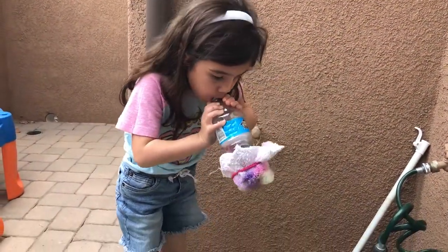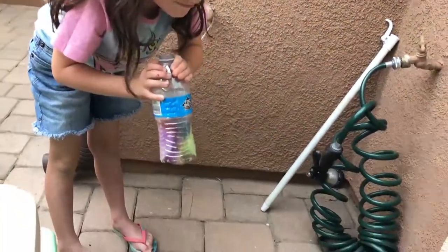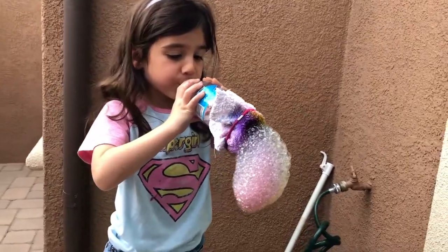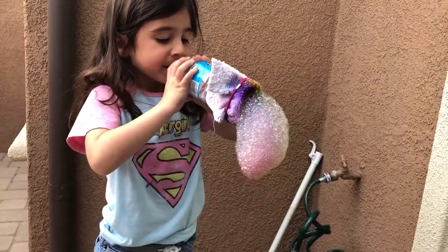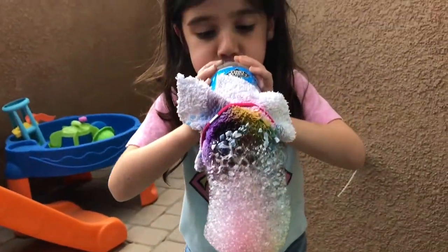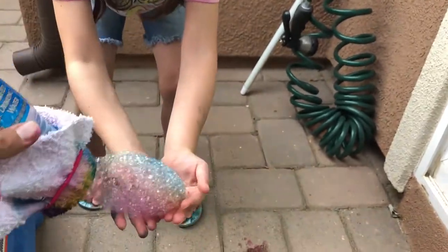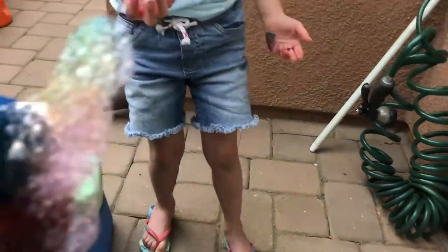Oh! Oh, look at that! Oh, look at that one — it's all colorful! Can you do it again? Keep going! Look at that, look at the colors, that is so cool! Can you catch it? Look at the colors on that. Let's see — oh, it came off.